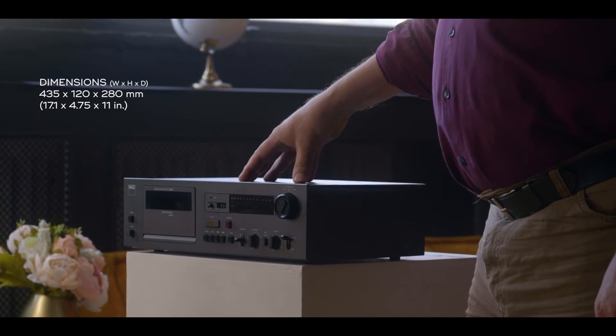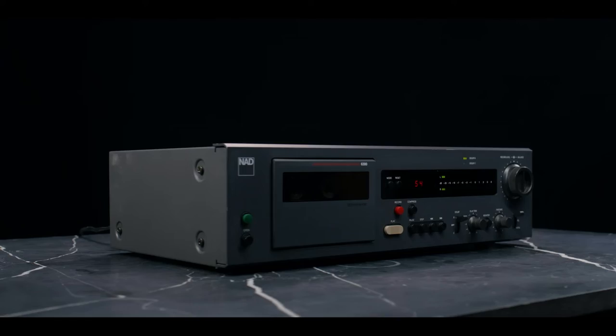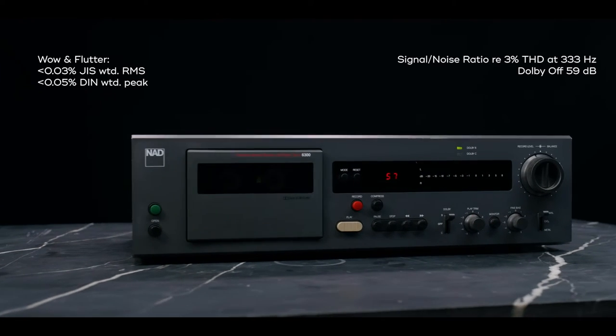This is the top of the range two-head cassette deck that you could get, and it would compete with the Nakamichi's and the Alpine's of the day.